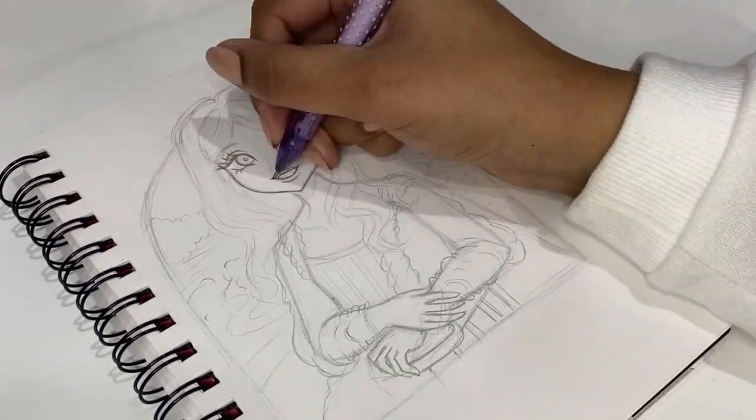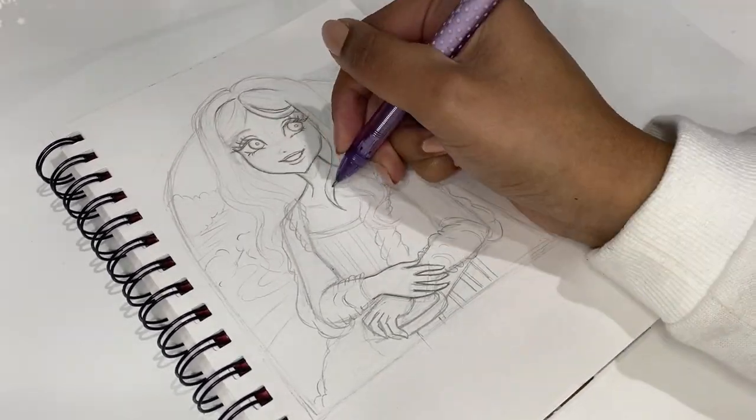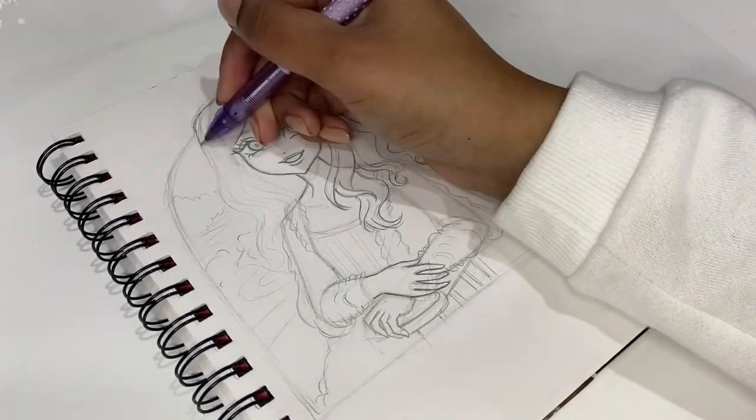I'll tell you the person I'm drawing in 5, 4, 3, 2, 1. Alright, so I'm drawing the Mona Lisa in my style, and it's kind of crazy to think how I'm recreating this really old, amazing painting that was made with oil paints, but in my sketchbook with markers and in a completely different style.